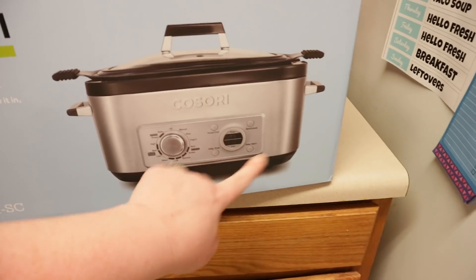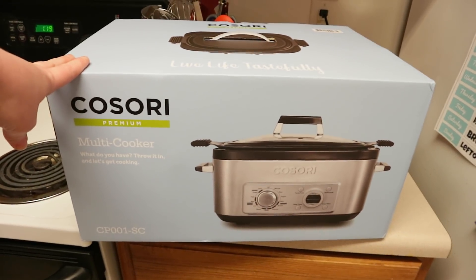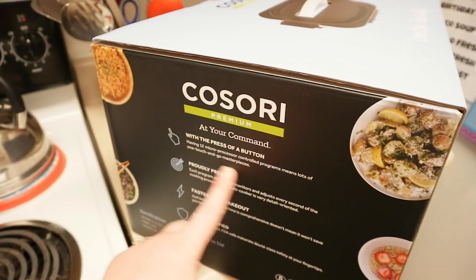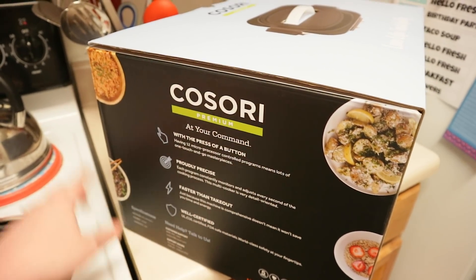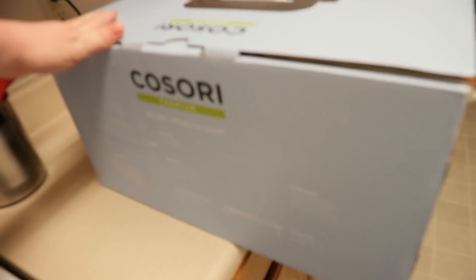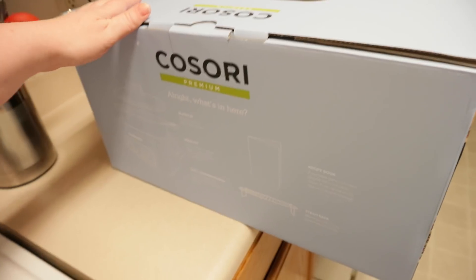You can do a delay timer, you can do keep warm. This could really be a huge help to me. It has all of these things at the press of a button. You have 12 programs. They're very precise, faster than takeout. It just looks so nice. Thank you, Kisori, for sending this to me. None of this is sponsored. I'm going to tell you my own opinion on how it works.